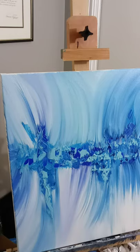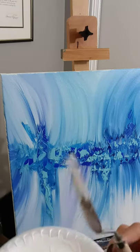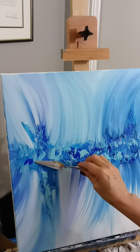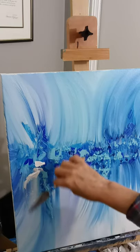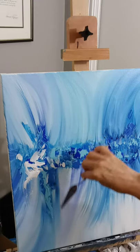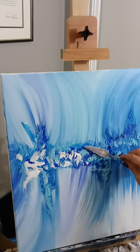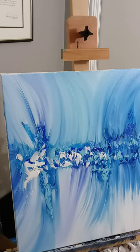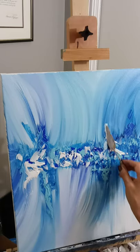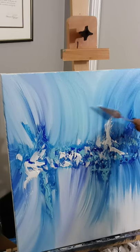Now we're going to take our titanium white, get your palette knife again, dip it into your titanium white, get a lump — as I call it — put your lump on there, and we're going to come back through and do a little bit of white. Just lightly. Don't forget we still have the yellow ochre to put on. Just kind of take it to the edge and pull.